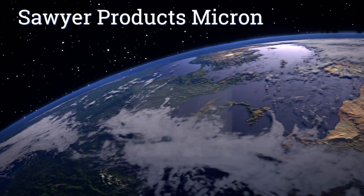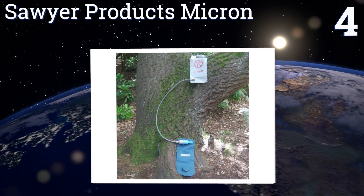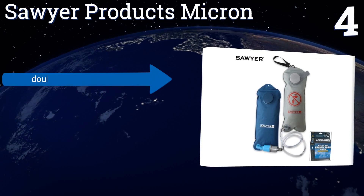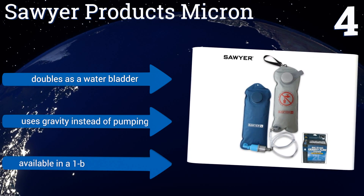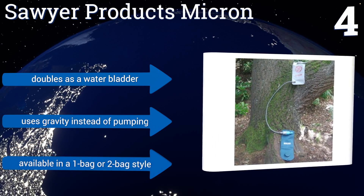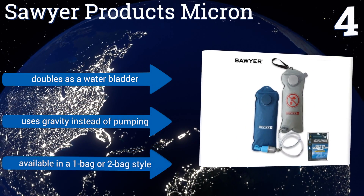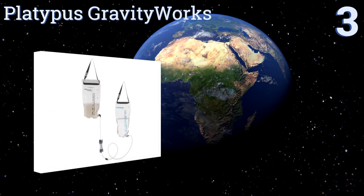At number four, the Soil Products Micron can purify up to two liters of water in as little as 90 seconds, so it's a good choice if multiple people will be using it. It screens out all particles and bacteria larger than 0.1 of a micron, including protozoa like Giardia and Cryptosporidium. It doubles as a water bladder and uses gravity instead of pumping. It's available in a one or two bag style.